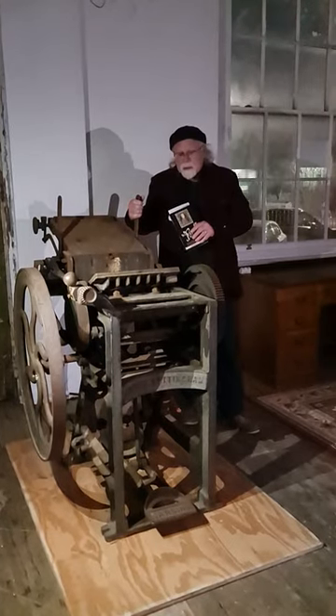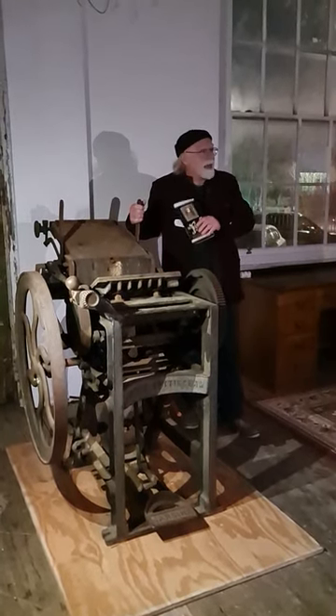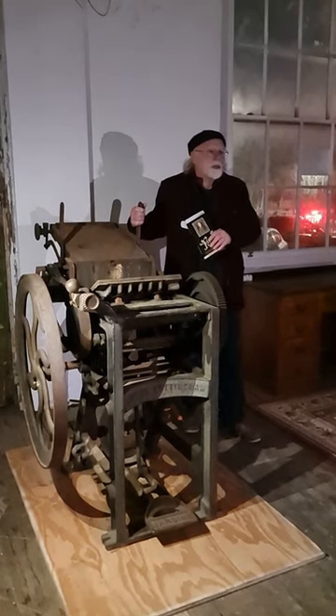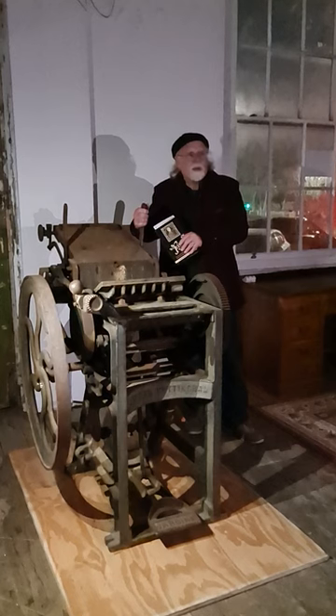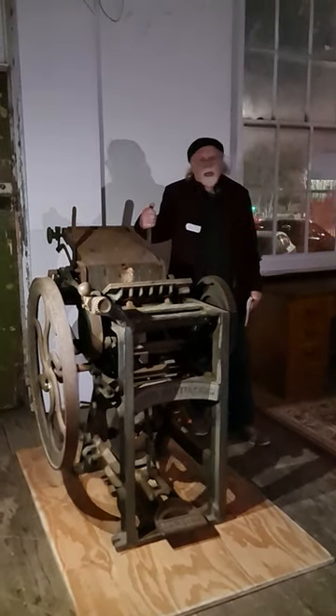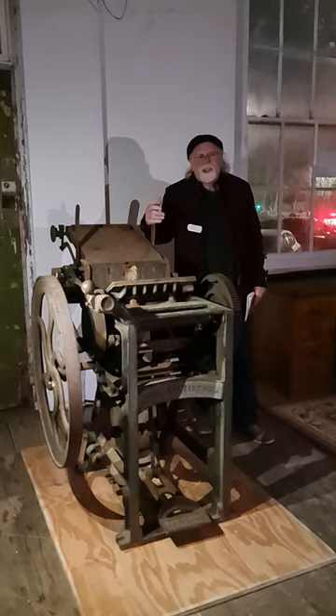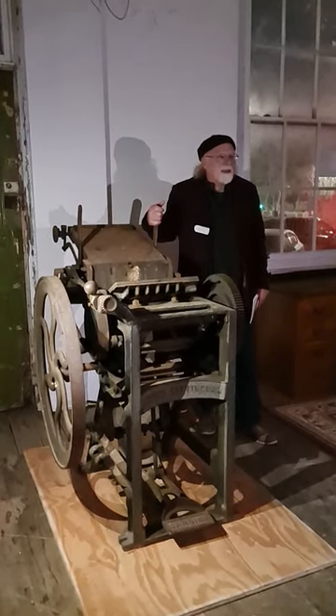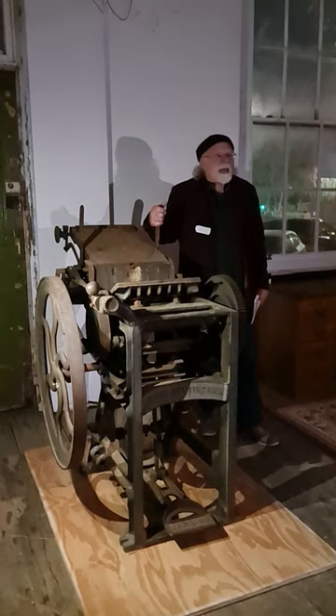From here, and it's a huge work really, from here the community prints the present newspaper on a machine similar to this. This is not the original. The original was lost a long time back, but we found this machine in a farm in the Dales in Derbyshire, covered in hay.